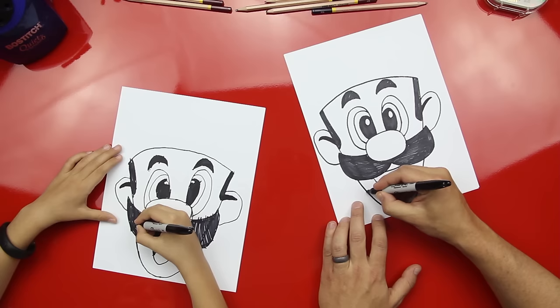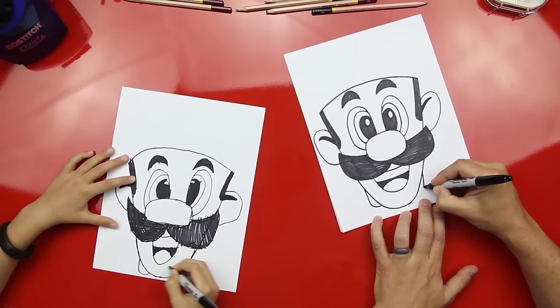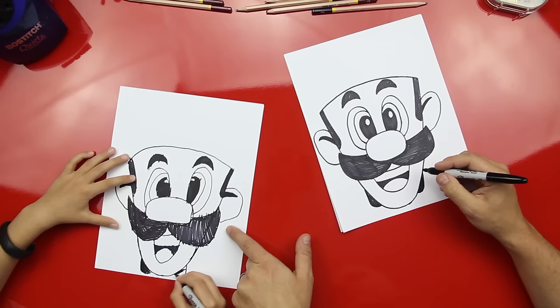Now let's draw. He has a little hair — the back of his hair comes down behind his head. Good. And then color that in. Good job, man. I like him. He's looking so cool.